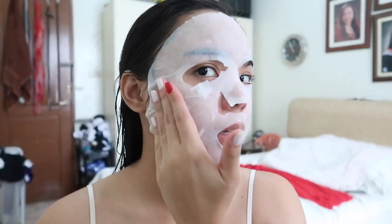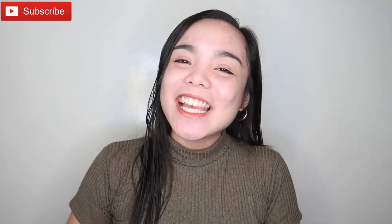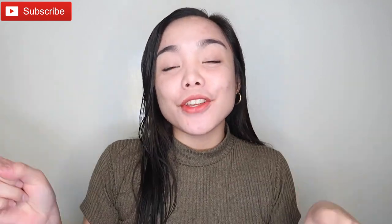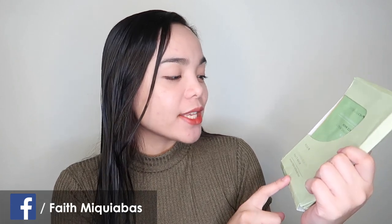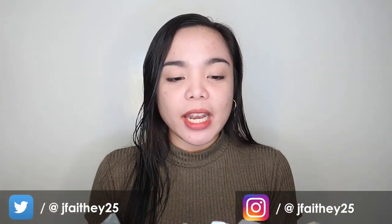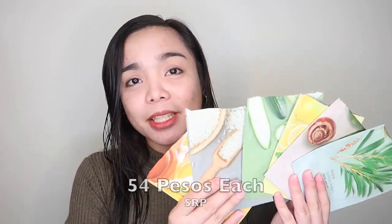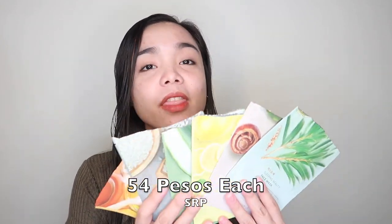Hi guys, it's Faith again and welcome back to my channel. Today I have another skincare review for you guys, and this is from Face Republic. This is the Face Republic Sleeping Beauty Face Mask 7 Nights of Beauty Rest. Basically, you wear this for 7 nights. I have 9 left because I already threw away the first one I used, which was the aloe vera.